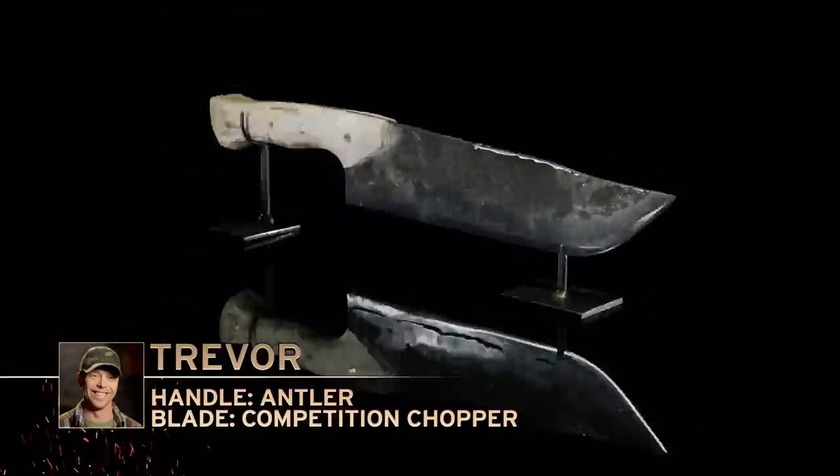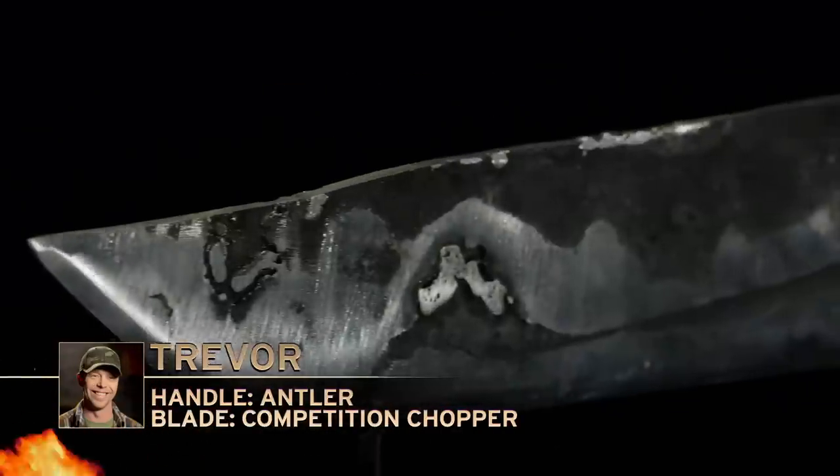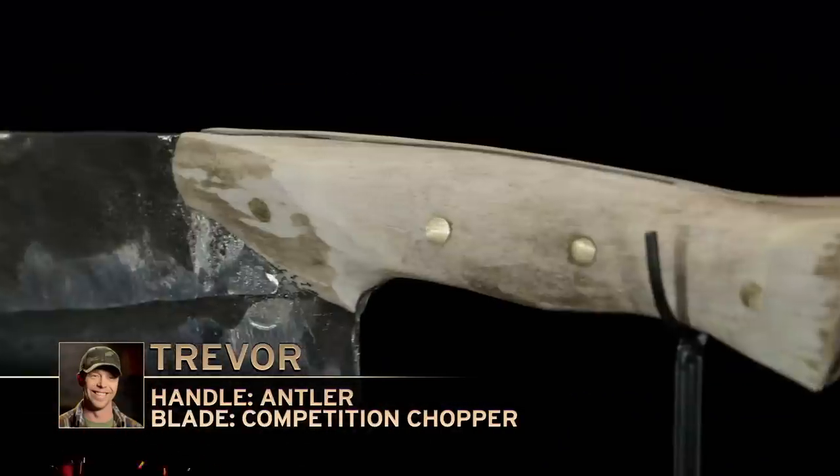So Trevor, you look excited. I'm really critical of my blades. I always see every flaw, so I'm worried about catastrophic failure.